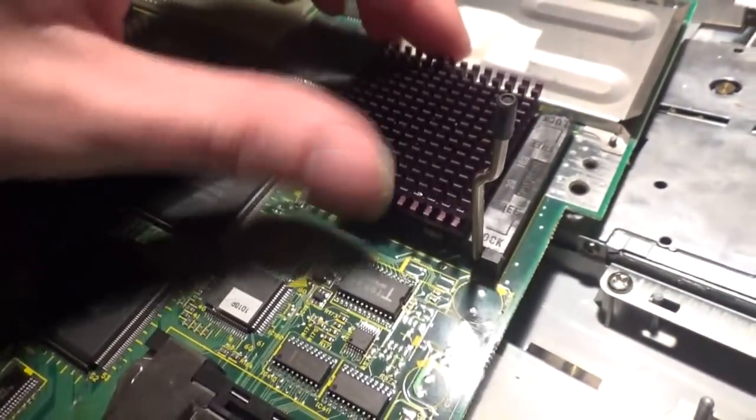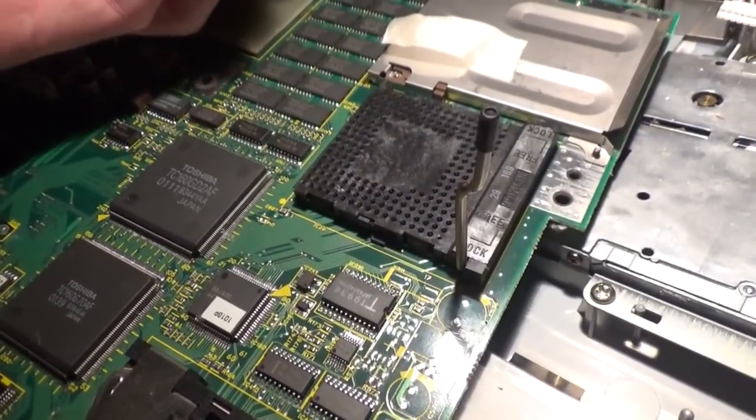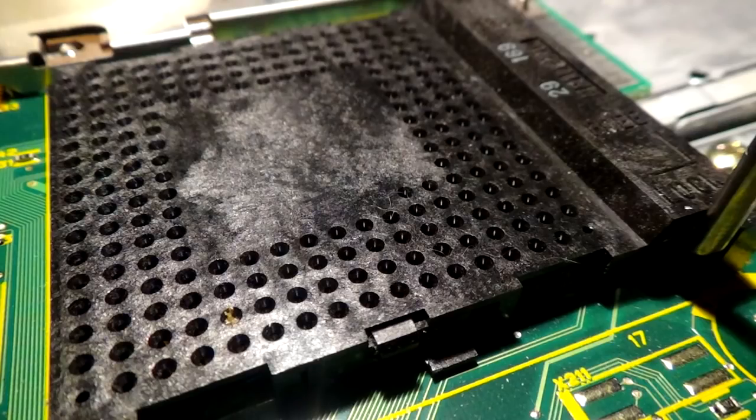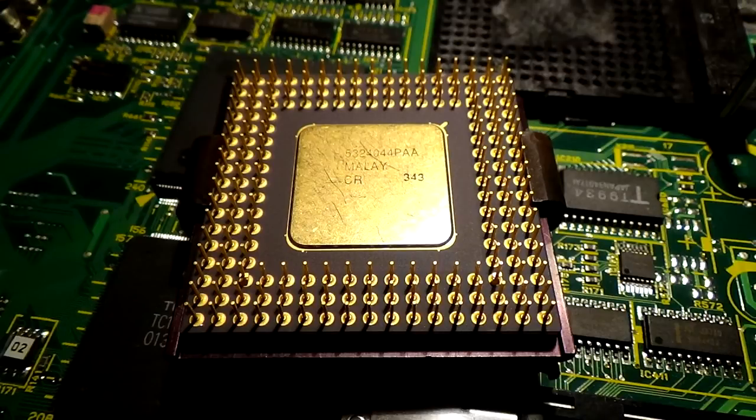Surprisingly, the CPU is installed in a socket and not soldered to the motherboard. There's not much room for upgrades, but you might just be able to fit a DX4 overdrive in here — it would have to be the overdrive, because this socket is 5 volts and the regular DX4 expects 3 volts. I don't know that there would be enough space for one of those voltage-adapting interposers if you could even find one, and the overdrive chips are rare enough as it is.